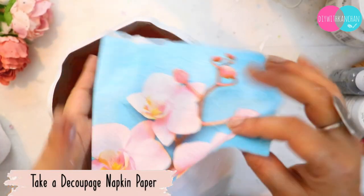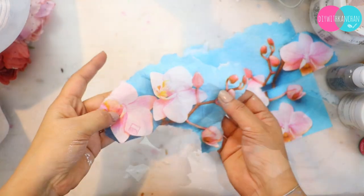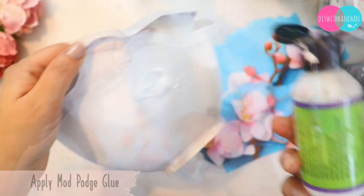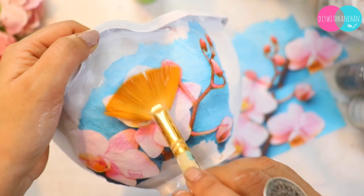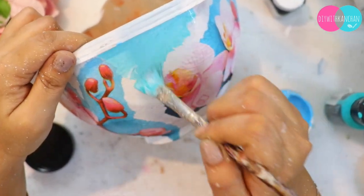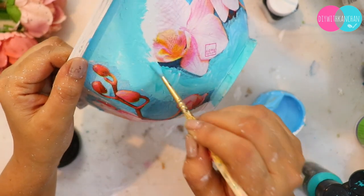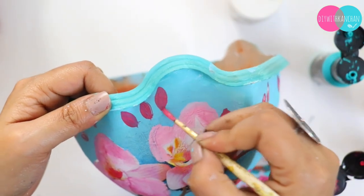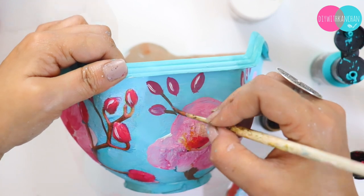Once the gesso is completely dry, I am going to take a decoupage napkin paper and tear it by hand so the edges are uneven. There are two layers behind it — remove one layer. Then stick it using mod podge glue: put glue on the planter, place the paper, and smooth it down with a dry brush. This napkin paper isn't very enhanced — no clear flowers or patterns — so I will do a little more drawing and painting to enhance the flowers and buds. With color and highlights, it should look like a painting.